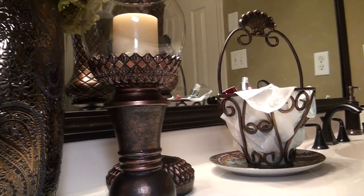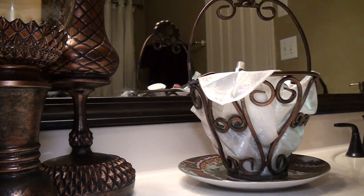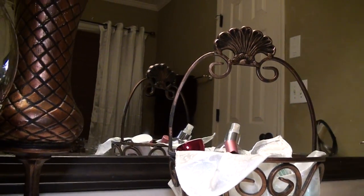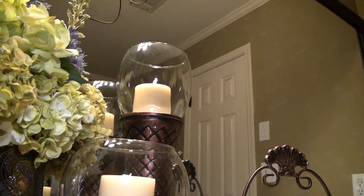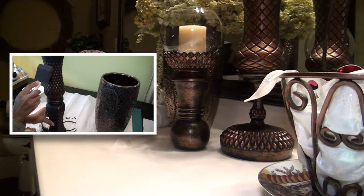The Pier 1 vase inspired me to make my own ancient bronze pieces. These pieces were made from a few glass pieces I put together from Goodwill. Click here to learn how you can make these for yourself.